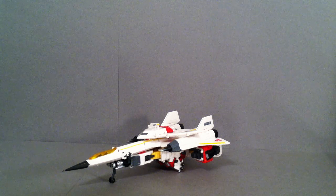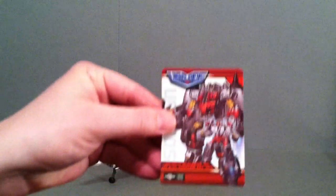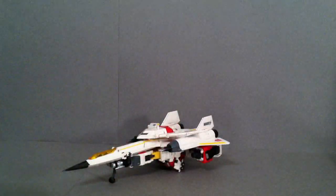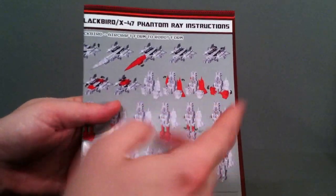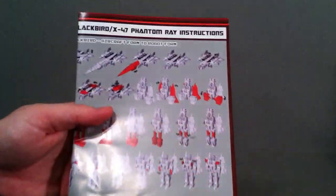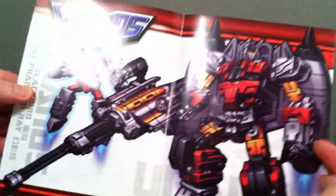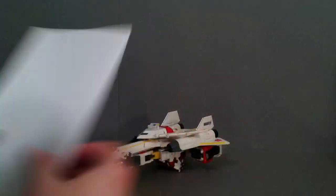Hey guys, it's Josh here and today we're going to take a look at TFC Toys Uranus set Blackbird and Stingray. First off the things that he comes with. He comes with a little collector's card here, and a little text box there if you can read them. Some nice instructions - they're in black and white but they show in red the things that you're actually moving at the time, so they're quite easy to follow. He also comes with a nice little poster, and there's Stingray there on the side as well.